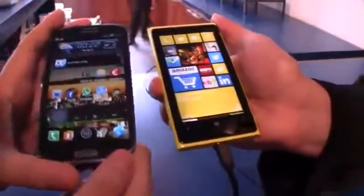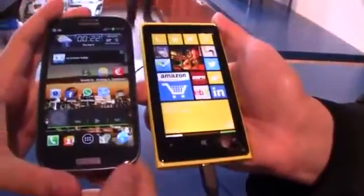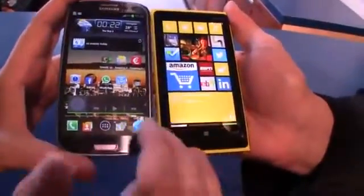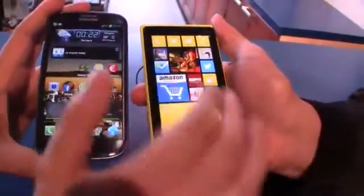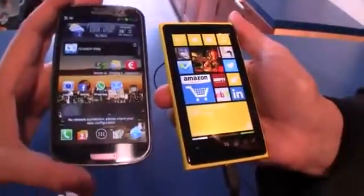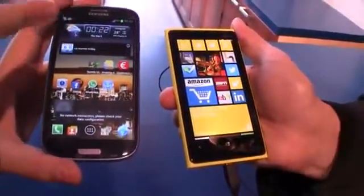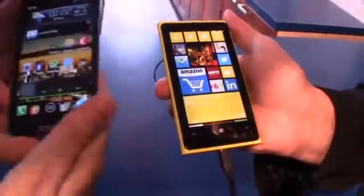But what I would like to show you is in terms of the size, you can tell it's almost the same here. And also in terms of the display resolution, they're almost the same. Even though they're calling this an HD-plus display, that means 1280x768, while this one has a 1280x720, as far as I know.